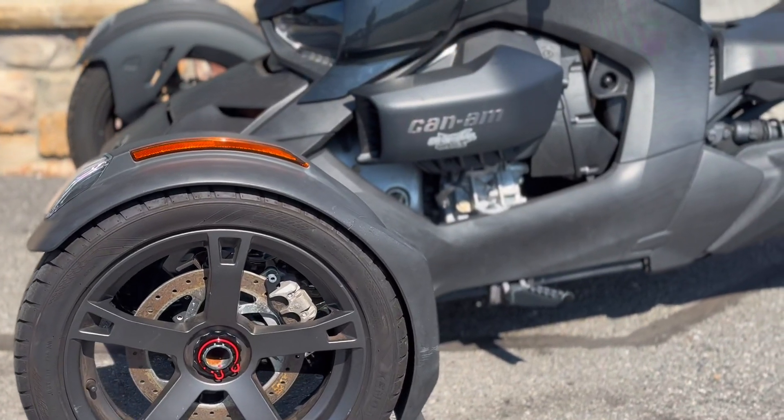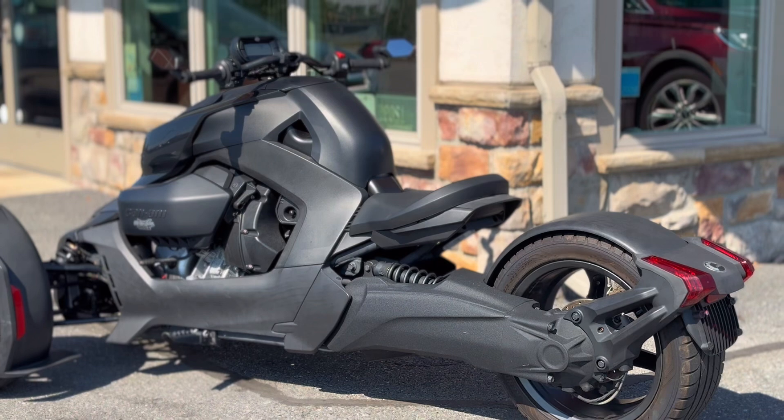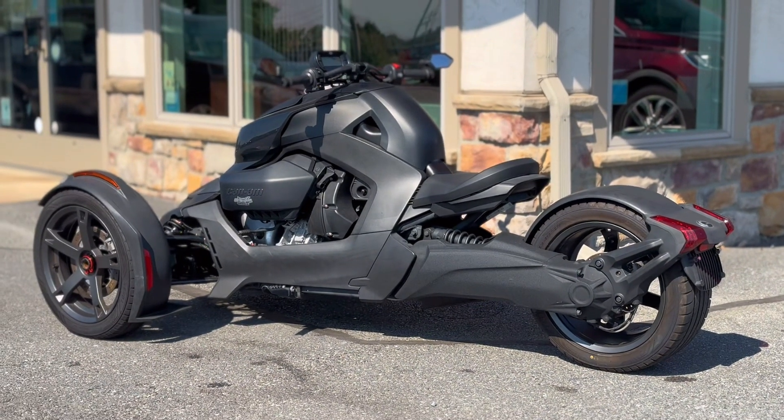Welcome back to Rocky Ridge Auto. Today I will be showing you this 2022 K&M Riker and how to start it. This Riker 900 is crazy easy to use. Let me show you how.